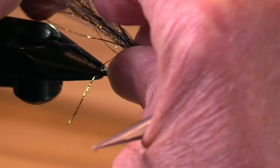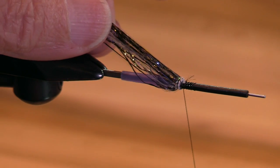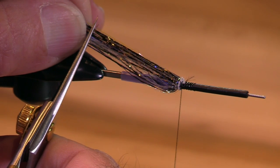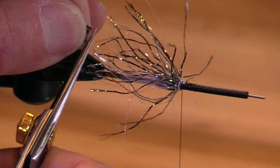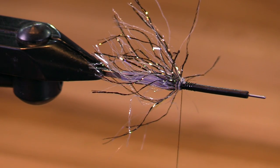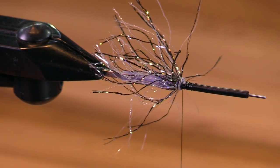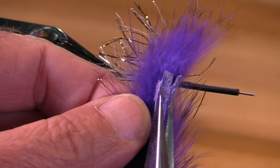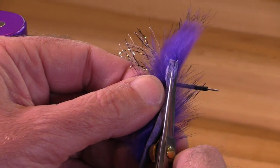I'm going to gather this up and let's say I want my flash to be about this long. Now here comes my rabbit strip. This is a purple rabbit strip and this is from the very end of the strip.